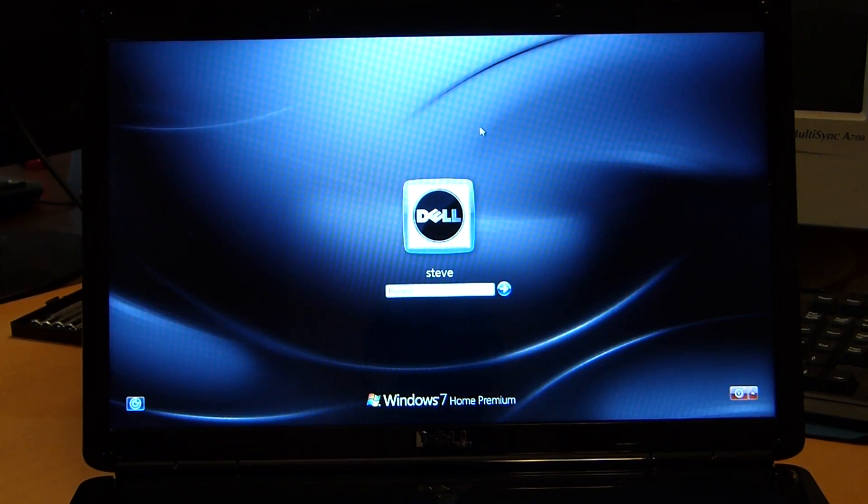Hello and welcome to my first YouTube video. Being my first video, I figured I'd do something easy. I got this computer this morning and it's got a password on it, which I don't know the password for. So we are going to remove the password completely.